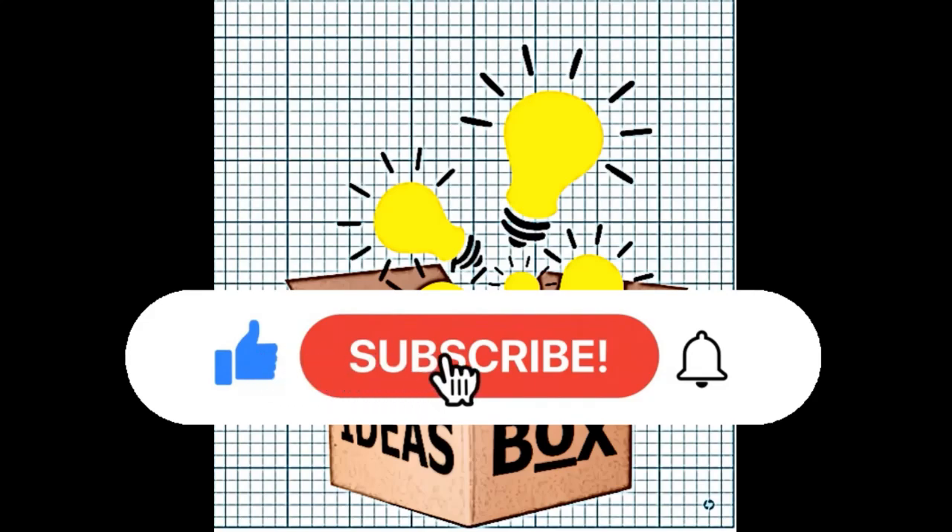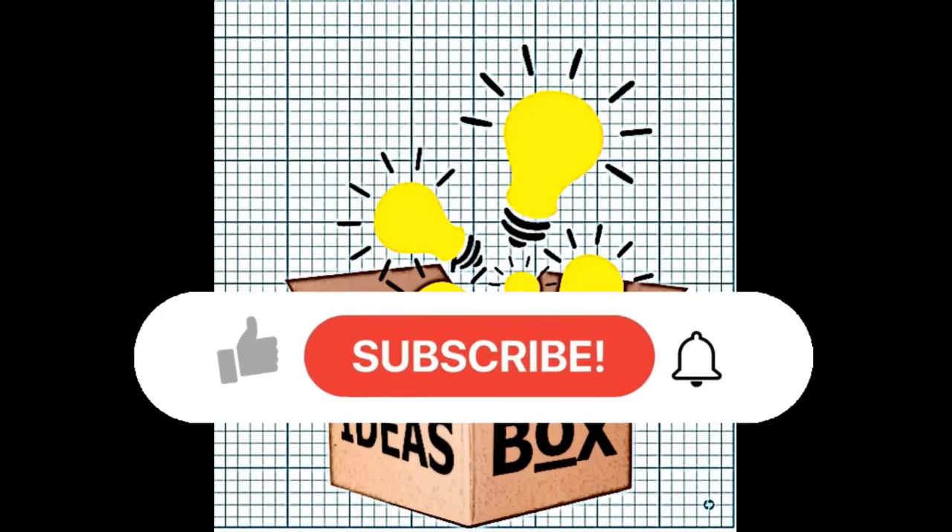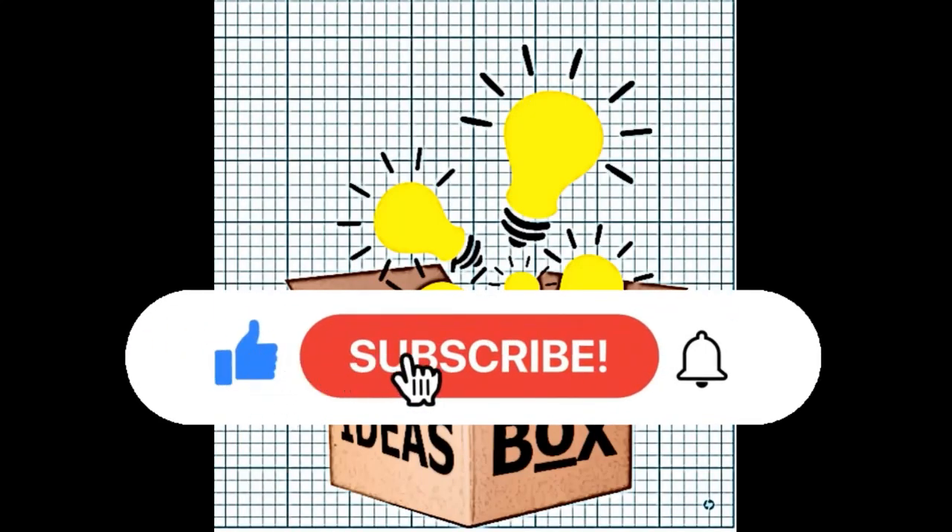Make sure to click like and subscribe, and don't forget that notification bell too. I reckon that's it for today, so bye for now.